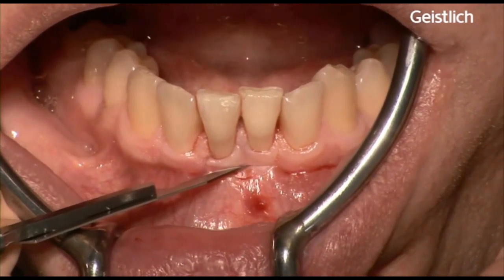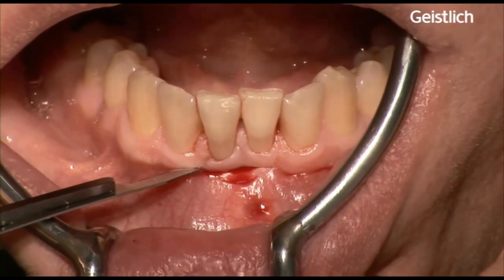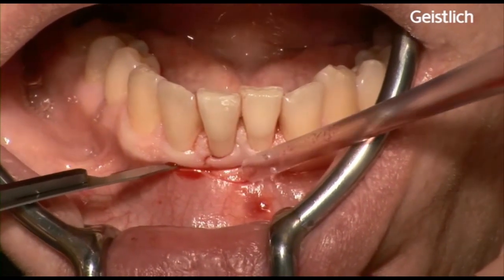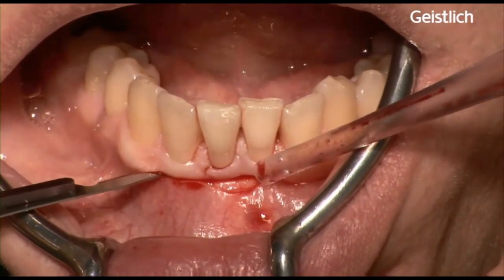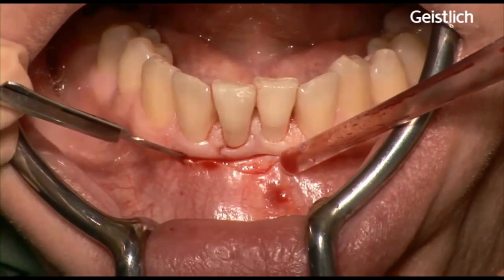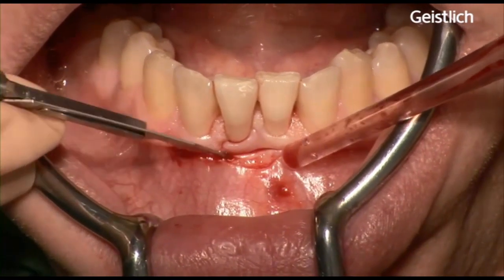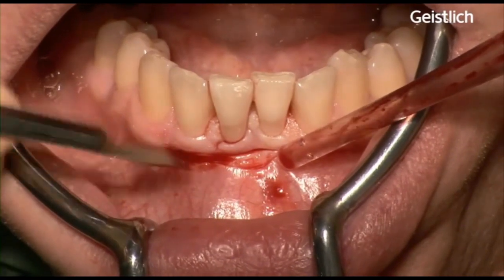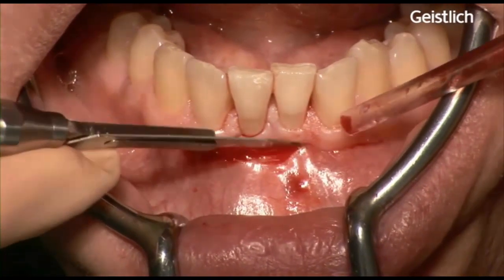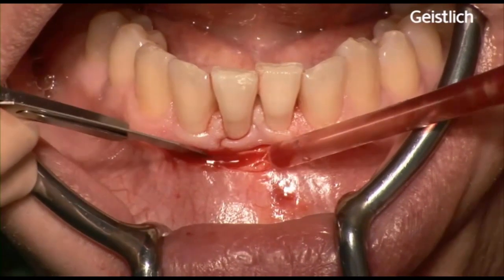It is important that a minimal band of keratinized tissue is present in the treated side or in the surrounding tissues. A split-thickness flap is prepared and care has to be taken not to cut through the periosteum. We proceed downwards until it is possible to move the flap passively in an apical position.